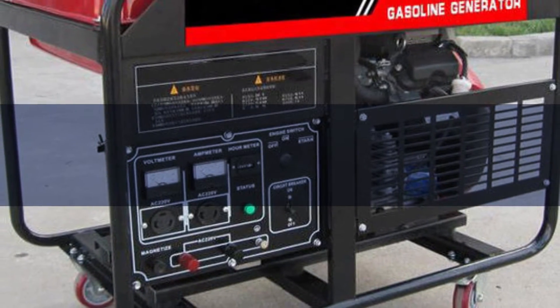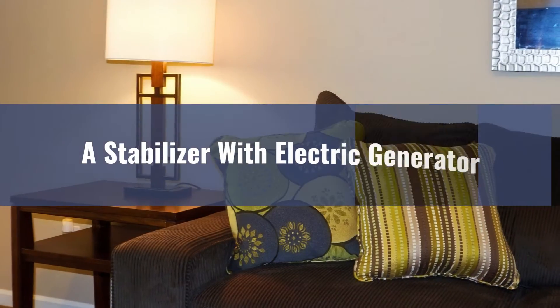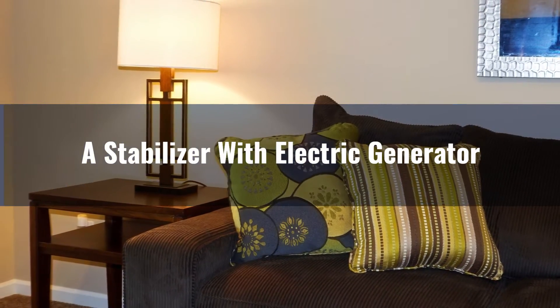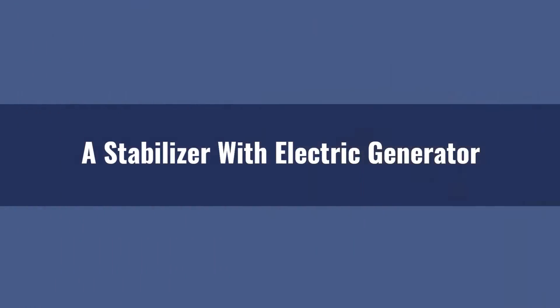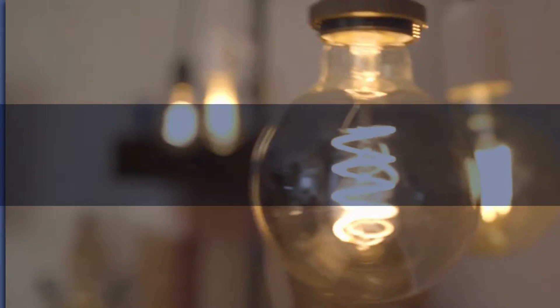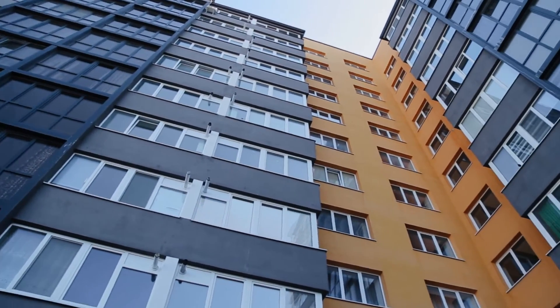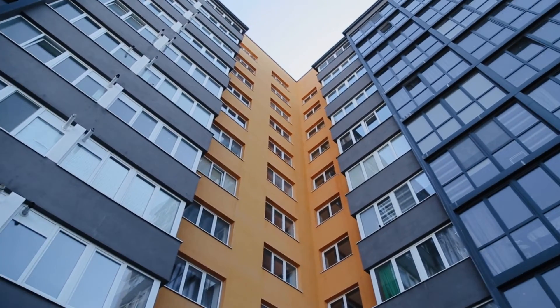Hey there, electricity enthusiasts. Welcome back to another exciting episode of Electricity Frenzy. I'm your host, an experienced electrical engineer, and today we've got an electrifying topic to discuss. We'll be talking about using stabilizers with generators and why it's essential for a smooth power supply. Grab your popcorn and let's dive right in.